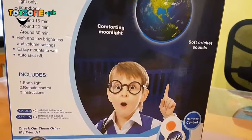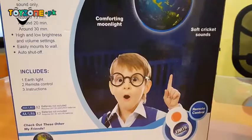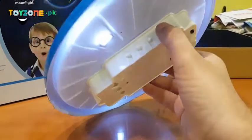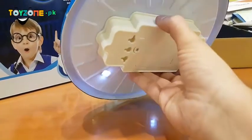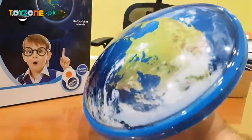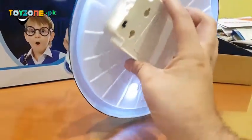It has 3 modes: light with sound, light only, and sound only. Timer modes for 15, 20, and 30 minutes. It has high and low brightness and volume control and easy mounting. There are multiple mounting options and you can reduce the brightness.